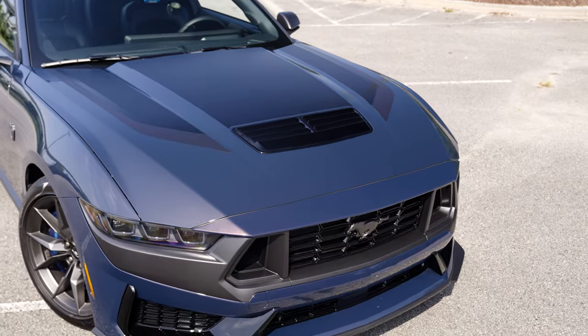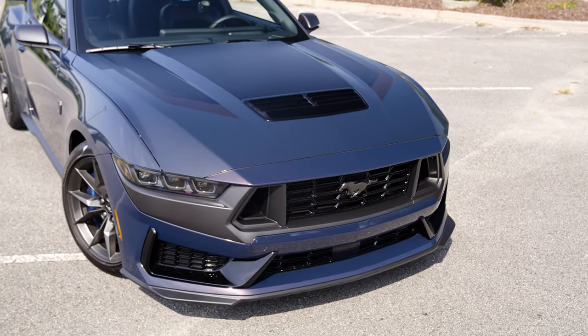As far as 0 to 60, just like dyno, there's so many factors involved — humidity, air density, the tire, the braking miles, the fuel. But we're in the Dark Horse because, from my perspective as a fan — and believe it or not, I'm a fan. I'm not a tuner. I'm not a company. I'm just a guy playing a guy who loves Mustangs on YouTube.